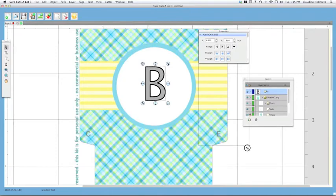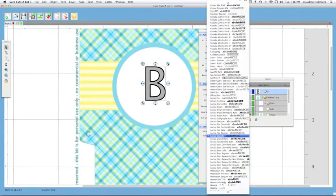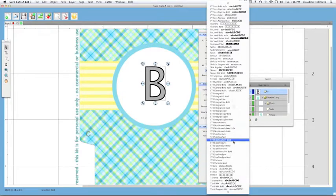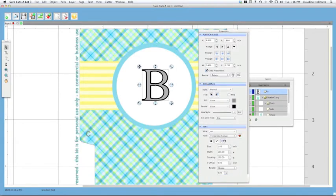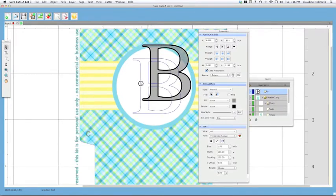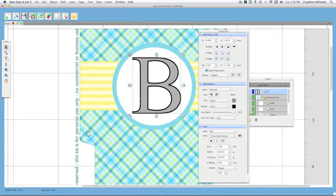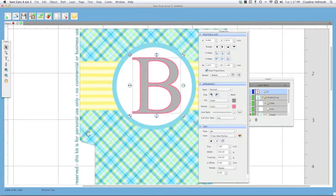Now that we've got our text placed, let's make some adjustments. I'm going to pull down my properties palette, and you'll see all of the other palettes appear: the text palette, the appearance palette, and the position and size palette. Let's change the font — I'm going to go with Times New Roman, a simple serif font everyone has, but you can choose any font you like. I'll make it bigger using the size setting until it's about the size I want, then move it into place. You can see there's a black outline around my letter B — that's the stroke.